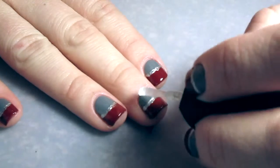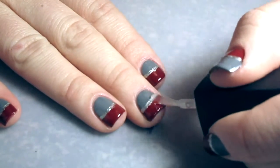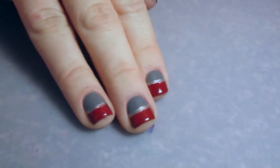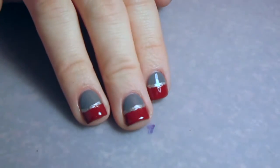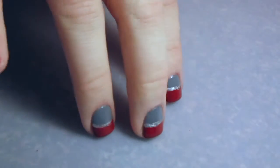I'm finishing it off with a glossy top coat, and that is all there is to this very simple mani. I hope you loved it — please like and subscribe if you enjoyed these kinds of tutorials, and definitely comment on what I should do next. I will see you guys later. Bye!